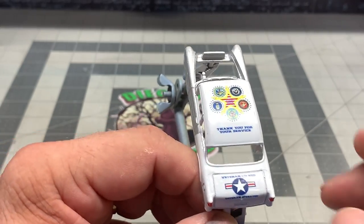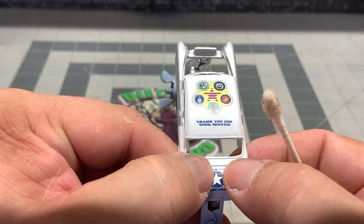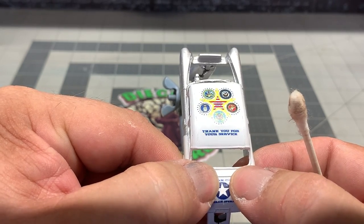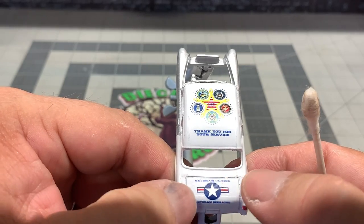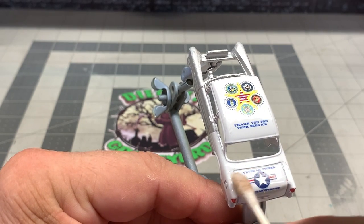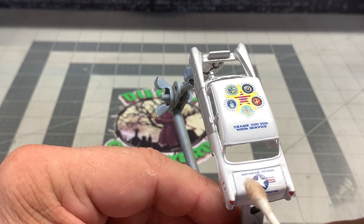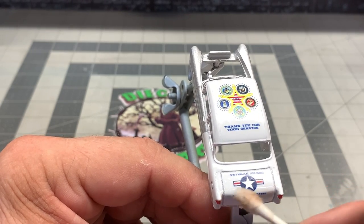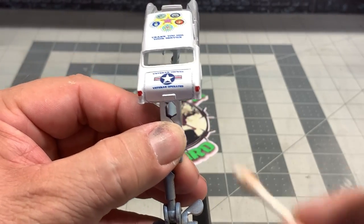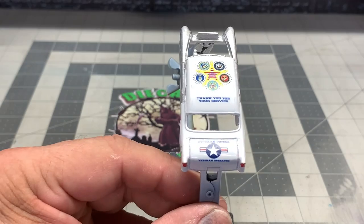Same thing — go ahead and take your Q-tip and smooth it out. Sometimes as it goes around corners the decal will start to pucker a little bit. Once you get the water squeegeed out, use your Microset and smooth it out. It will take out those little bumps and ridges and conform really nice to your car because it actually kind of melts the decal and helps it fit into grooves. Nice — that's exactly where I wanted it. Sweet, I'm digging that for sure.